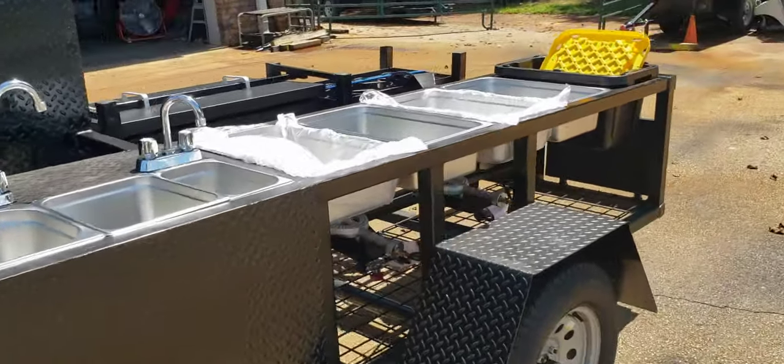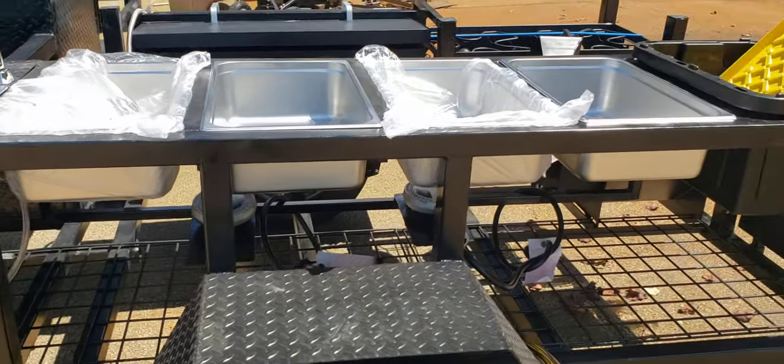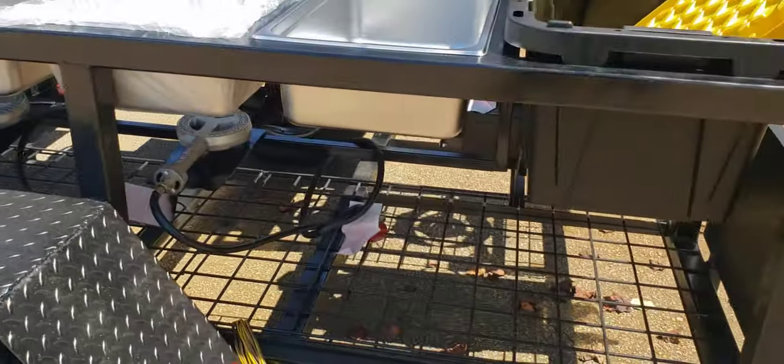Back here is your four steam trays, which are both for four-inch and six-inch steam trays. The burners are sliding, adjustable burners, so you can slide them back and forth.